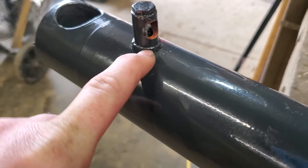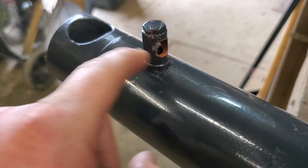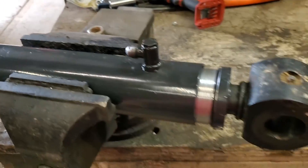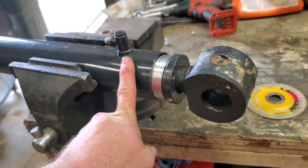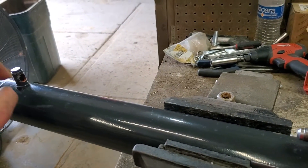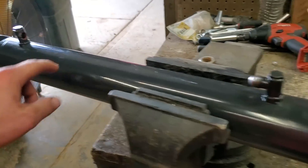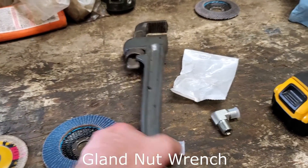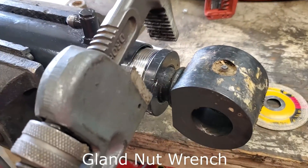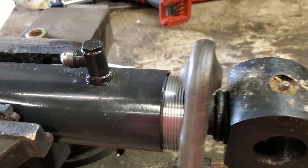I'll cut it with an angle grinder, kind of nice and flush, smooth it all out, then get my welder and weld to it. But first I always remove the rod from the tube because I don't want any grinding debris getting down in there and scoring up the cylinder. A standard pipe wrench will work — just make sure you're only on the cap and not the tube. I already have mine loose.